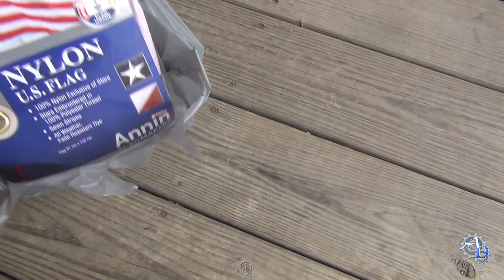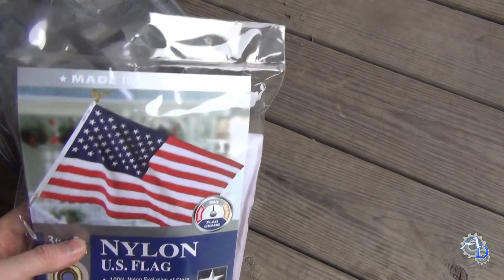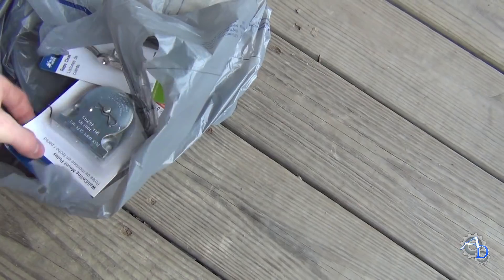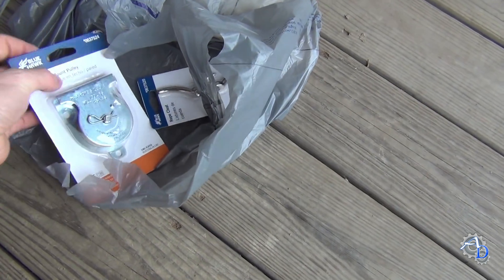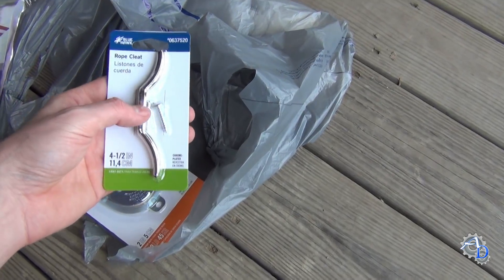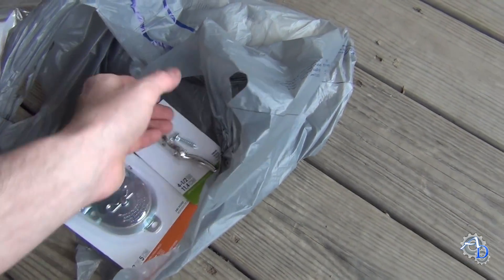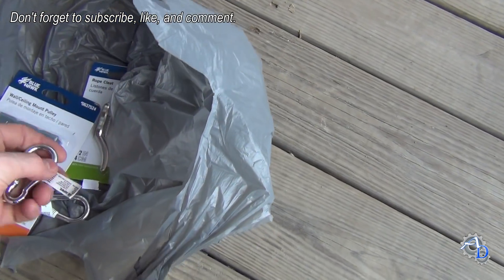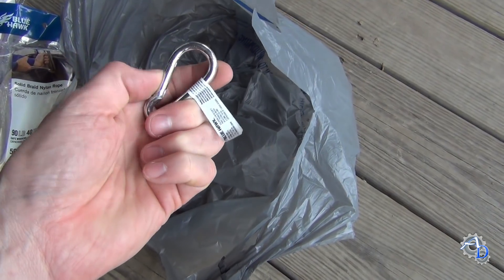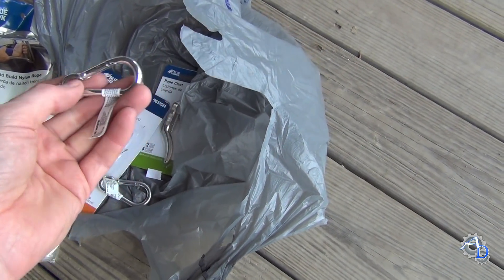I've got this flag here, and I'm happy to see that these are actually made in the United States. I have some other hardware in here too - here's a pulley that will mount to the top of the pole. And I call them tie-down anchors, they call it a rope cleat - anyway, that will go at the bottom. And I also got a couple of what looks like carabiners, but they're just spring-loaded links. I'm going to be using them to attach the flag to the rope.